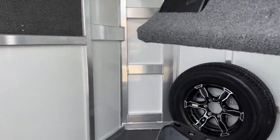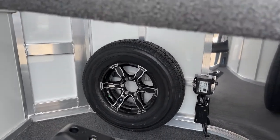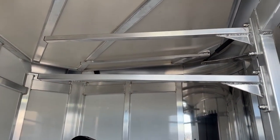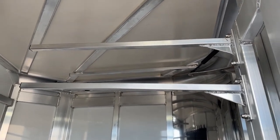Down there in the corner, we have our full-size spare tire. And then up above — it's kind of hard to see past the blanket poles — but we've got a bar up there so if you've got to hang some show clothing or other items, you've got that opportunity.